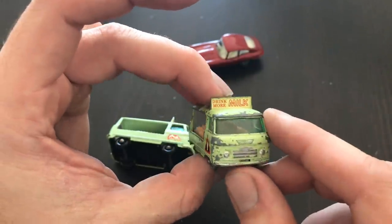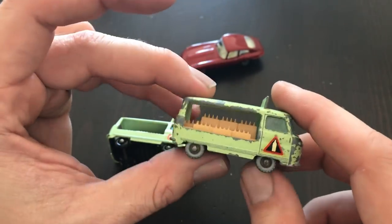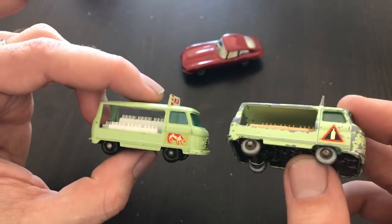I brought the decals back and touched up some of the silver, but all the chipped paint I'm going to leave just how it is. This is a nice survivor piece and I've got my other mint examples as well.